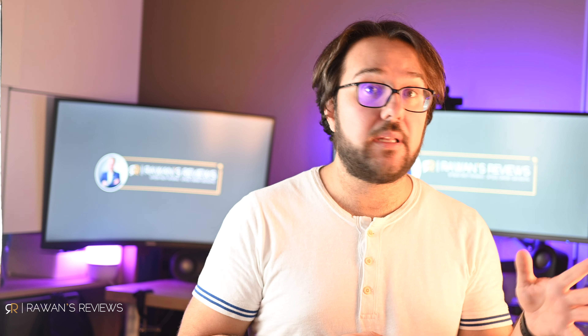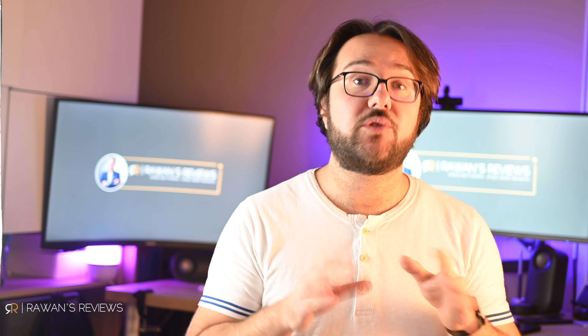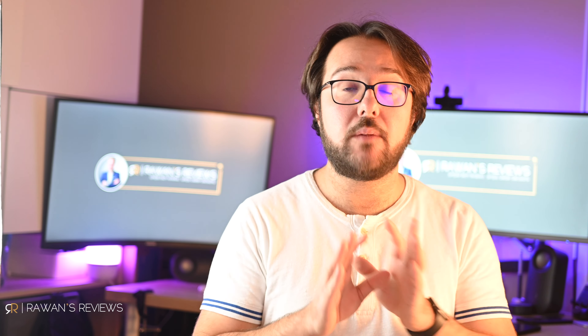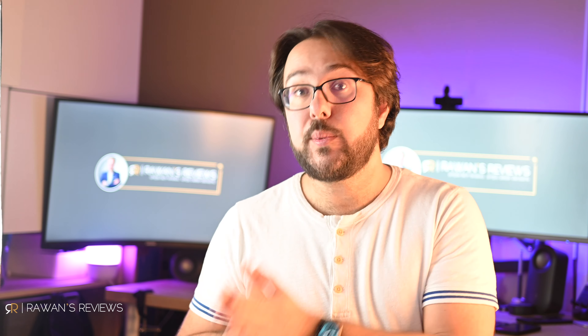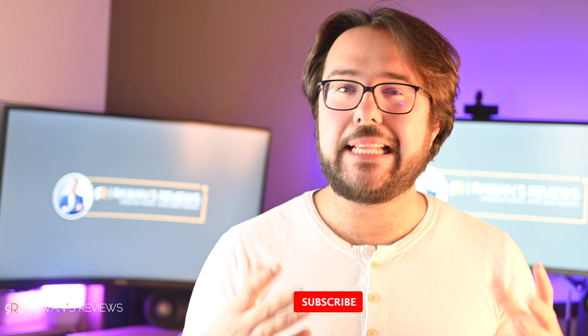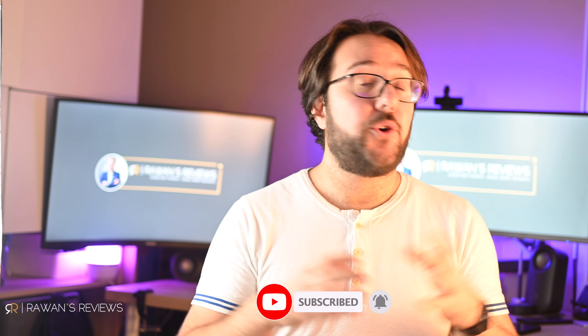Either way, in this review I will be comparing the earbuds in and of themselves — as earbuds, irrespective of their ecosystem. I did review each of these products separately, so I will not be reviewing them individually in this video. If you're interested, I will put the links in the description below.